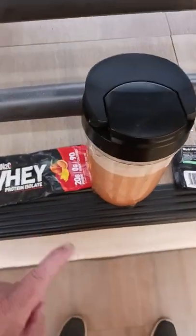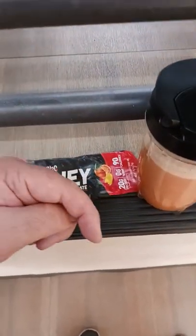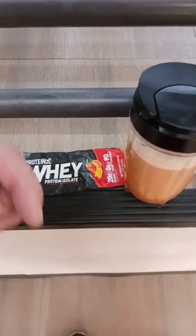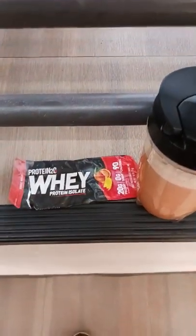Not a fan of this stuff anymore, I'm not using it. Go ahead and check out the links in the description below for the protein powder that I'm currently using, which I do like. Hit the like button if you like what you're seeing, hit the subscribe button, and I'll catch you all in the next video.